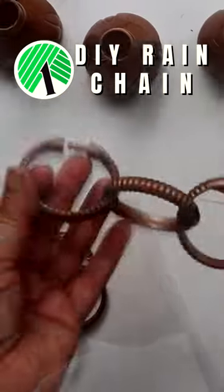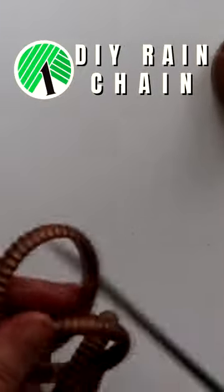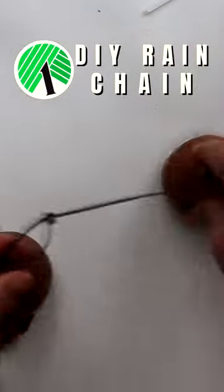Cut off the bottle tops and create multiple links of four rings, leaving the top ring unclasped. Take one of the links and attach a zip tie to the bottom ring, leaving a loop.